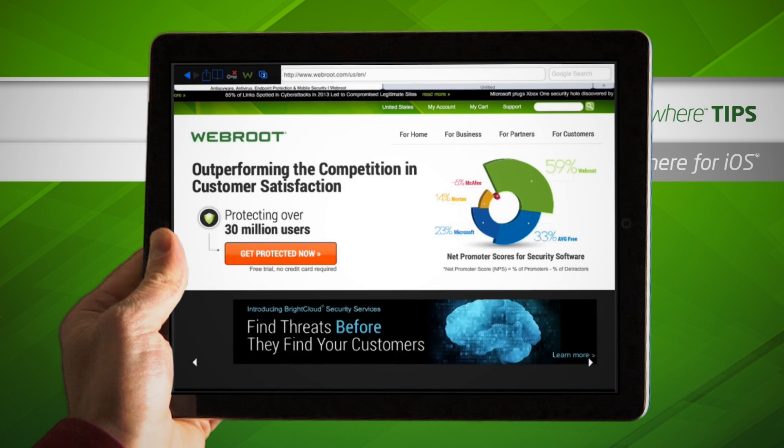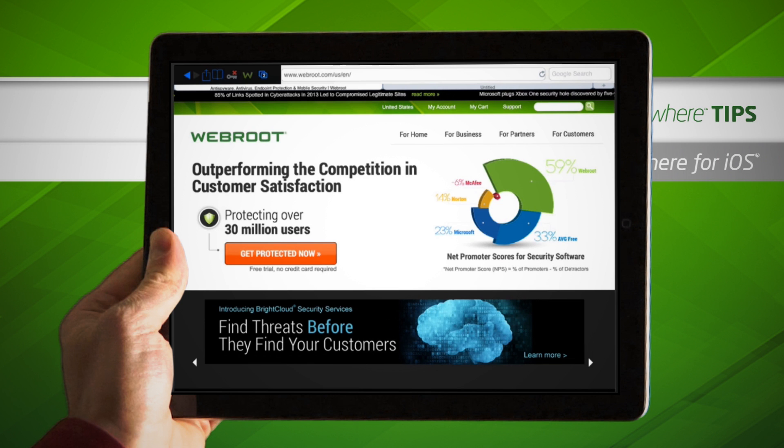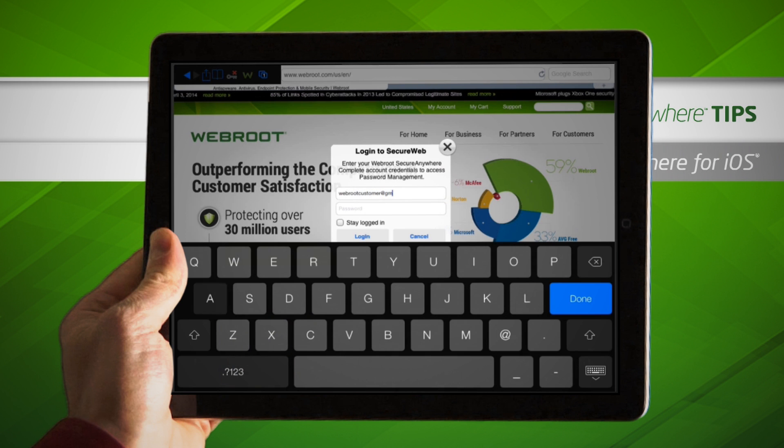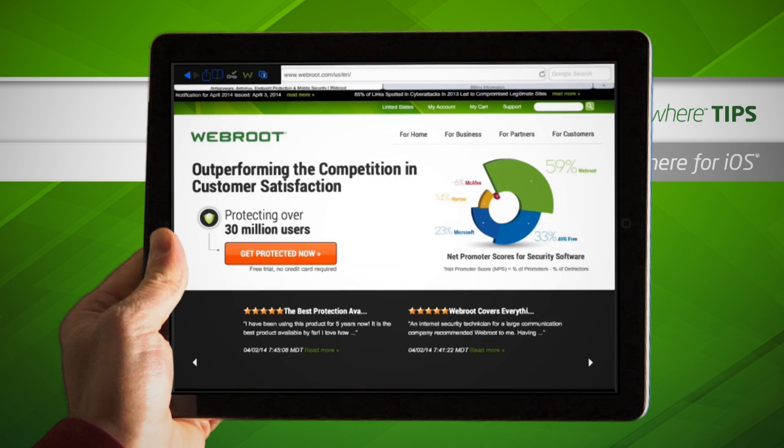To access and use your saved sites and passwords, tap the key icon, then log in using your Webroot account credentials. Once the key icon shows a green checkmark, tap the icon.